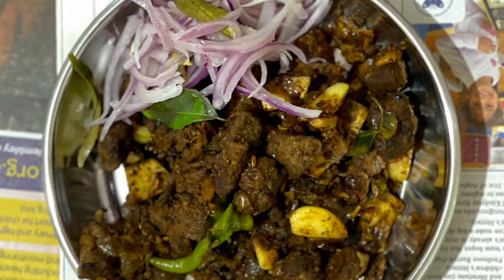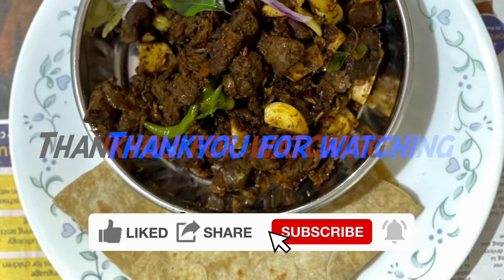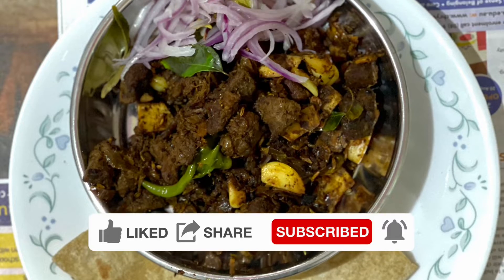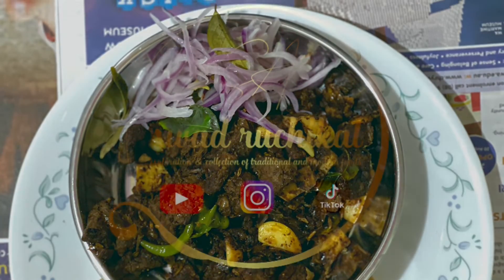I am ready for the dish. Please like and share. Please follow and subscribe to Instagram, YouTube, and TikTok. I will see you in the next video.